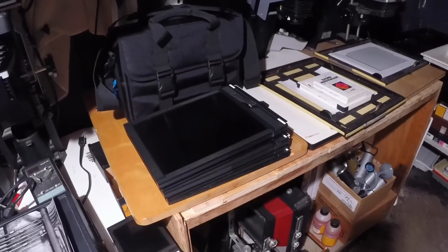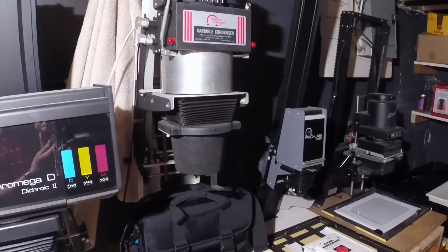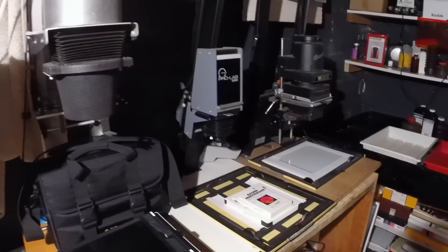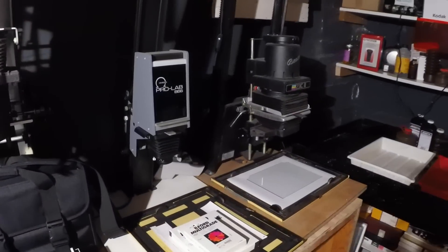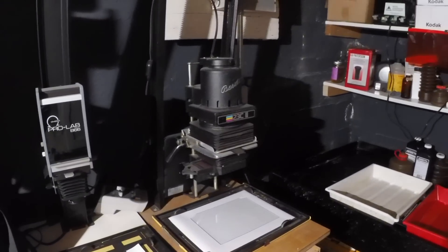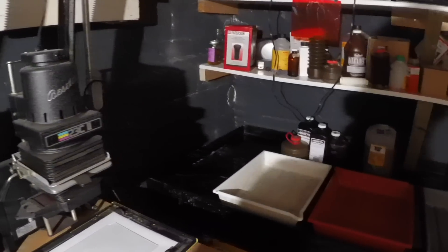I probably could find a better way to store those, and then there's a pretty old Simon Omega 4x5 enlarger. A lot of these enlargers I've just collected over the years and they don't see as much use as they should right now, but I keep them just in case I need to use them.